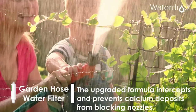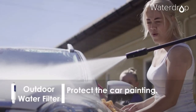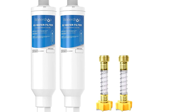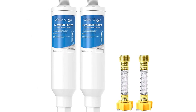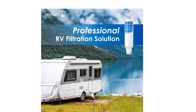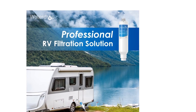The granular activated carbon is made from natural coconut shells. The Water Drop RV inline water filter is dedicated to providing professional RV filtration solutions for outdoor enthusiasts, letting everyone enjoy a good outdoor time while having a pure and safe source of drinking water.